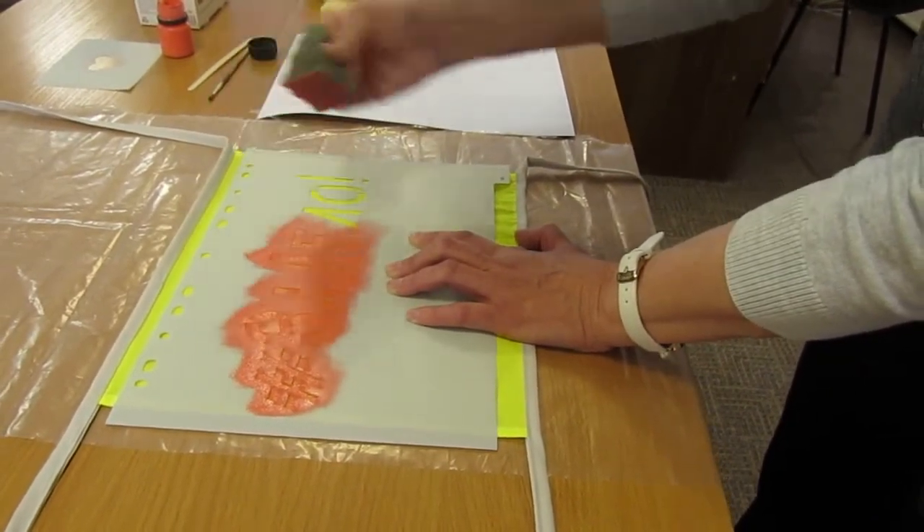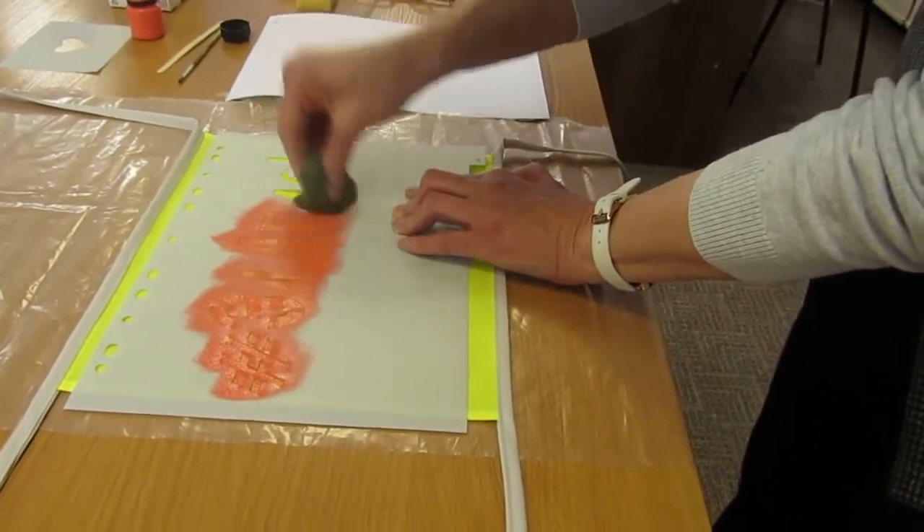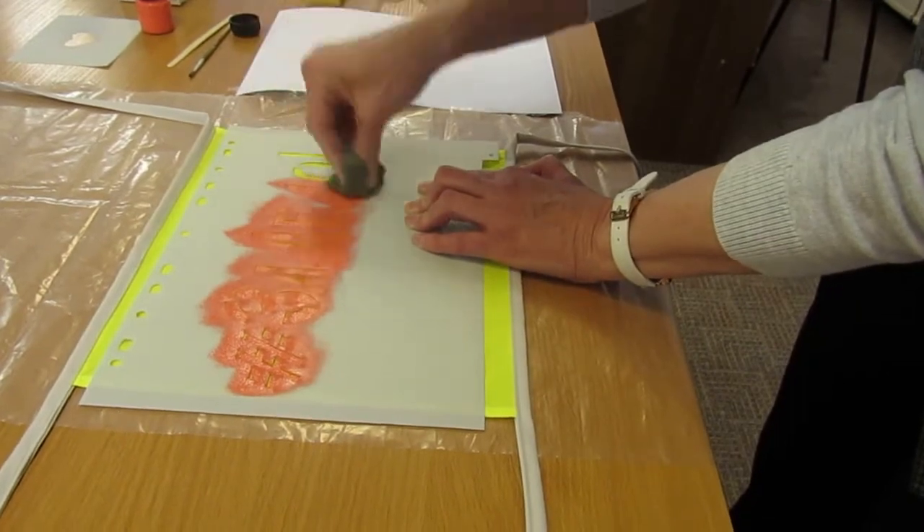Выбрали вот такой цвет — он больше на желтом лучше смотрится. Чем ярче, я думаю, тем лучше.